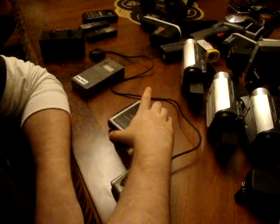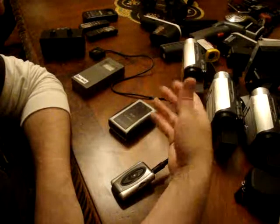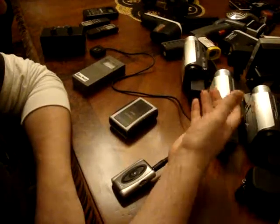That includes bioelectric, that includes AC electric, it includes magnetic — it includes everything. And for what it does, it's a very simple, very easy-to-use detector for the price.